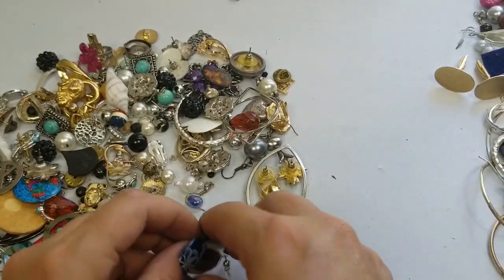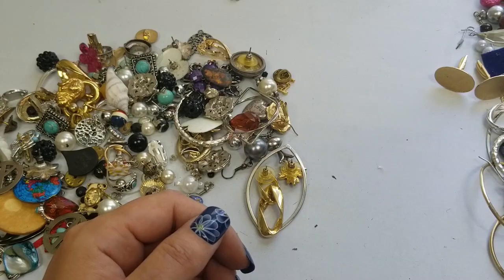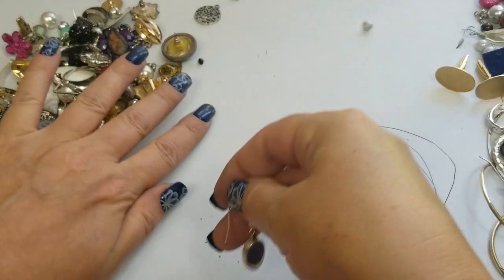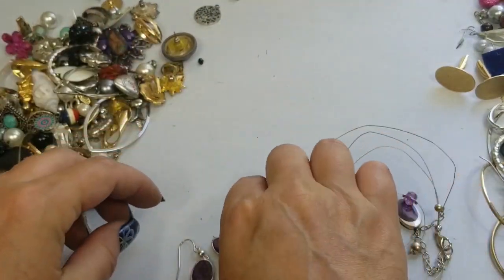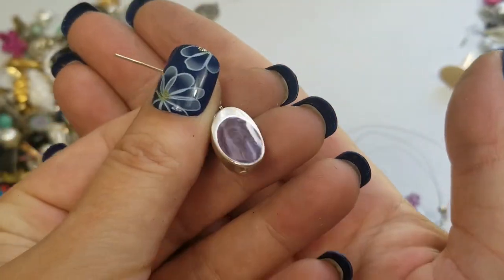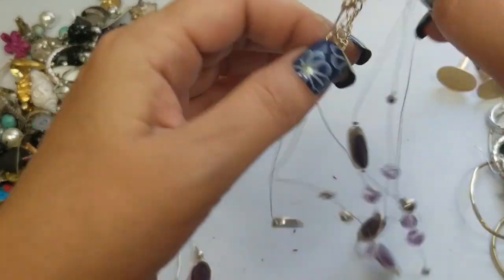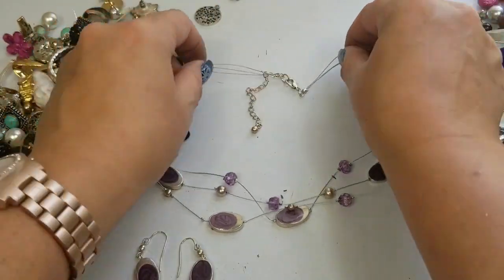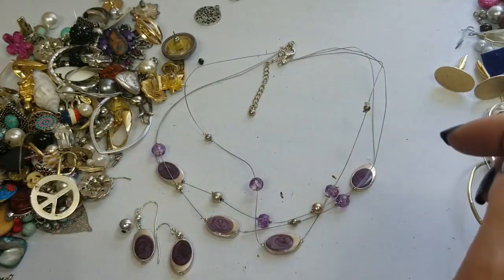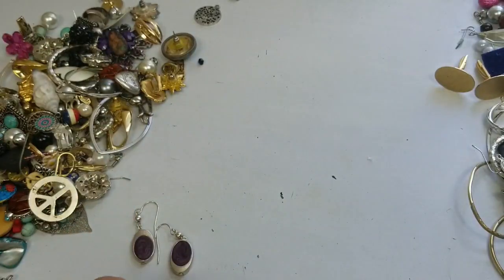There are a lot of earrings. So we have a set here — silver tone with purple swirl enamel. It has this illusion necklace and matching earrings, so that's a cute set. We'll do two dollars for the entire set.